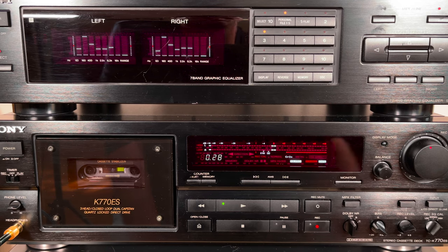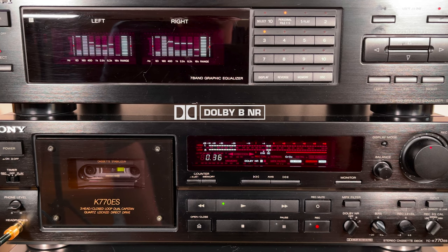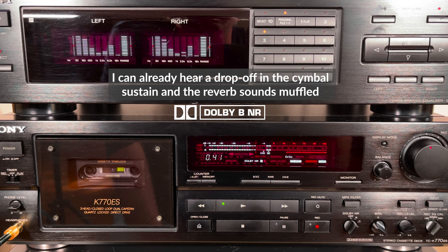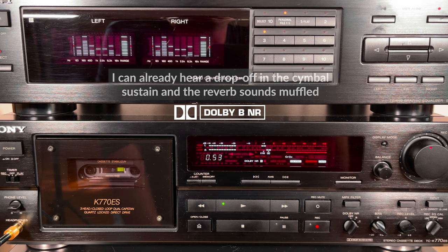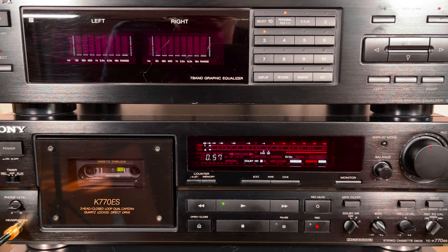The results: with no noise reduction that actually sounded pretty good — there really wasn't a lot of tape hiss either, so not bad. With Dolby B it's not bad, but it definitely lost some presence in the high end.